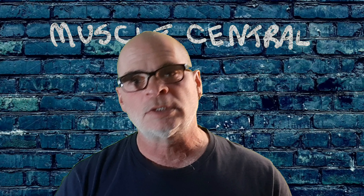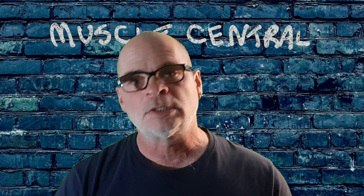Hello, I'm Michael Diamond and this is Muscle Central. Before I get started with this video, I want you to subscribe and hit that notification bell so every time I put up a new video you'll find out right away.